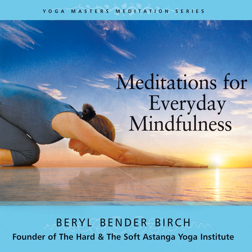Tong Glen: The Tibetan Buddhist Practice of Sending and Receiving.